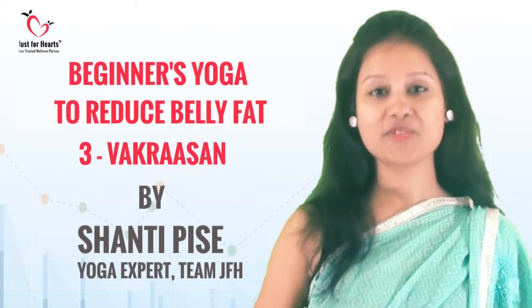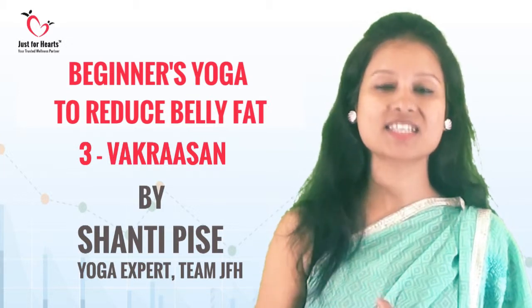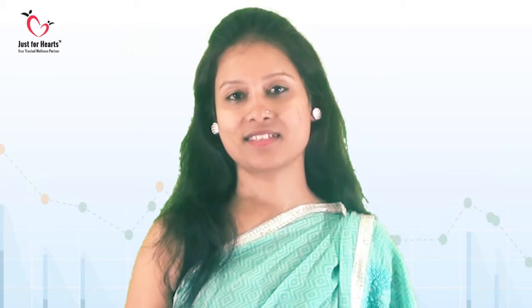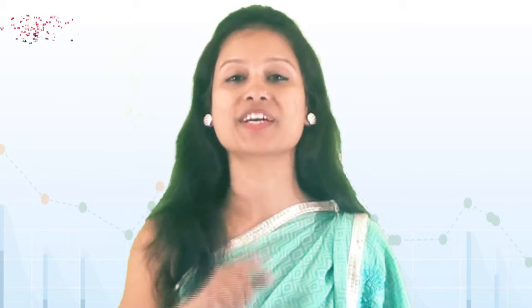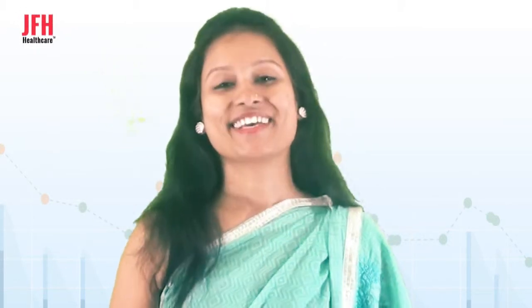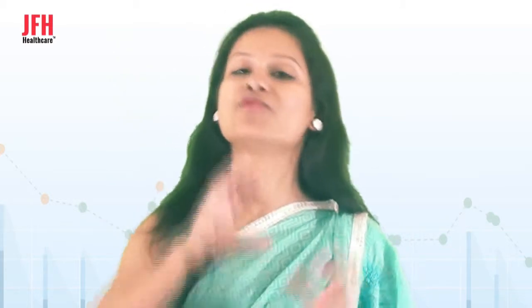Hello friends, today we are going to see one sitting twisting asana which is named as Vakrasana. Vakrasana has a lot of benefits, but the most important benefit you get from it is very radiant skin. So let's see how to perform Vakrasana.